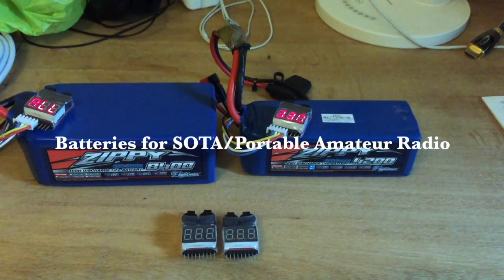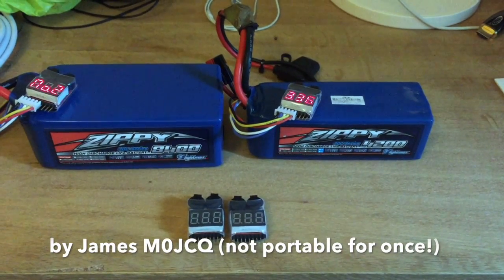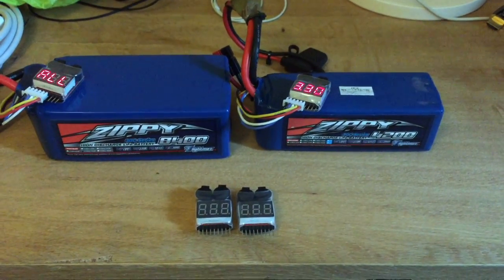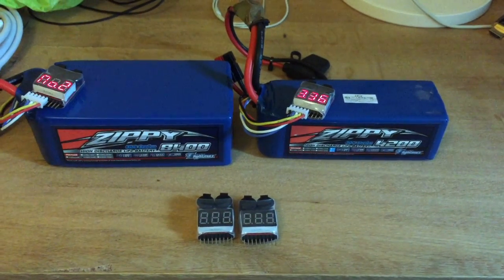Hello, welcome. This is James at M0JCQ, just here to give you an update on the batteries that I use for SOTA operation. This seems to be quite a common question that I'm asked about — a lot of hams want to know what battery I'm using and what I find works best.